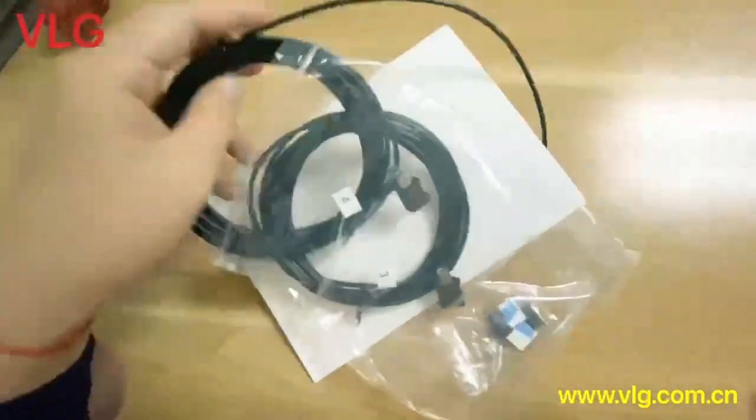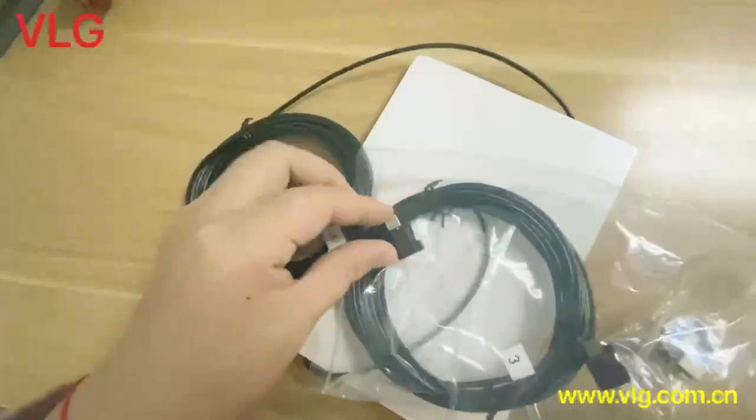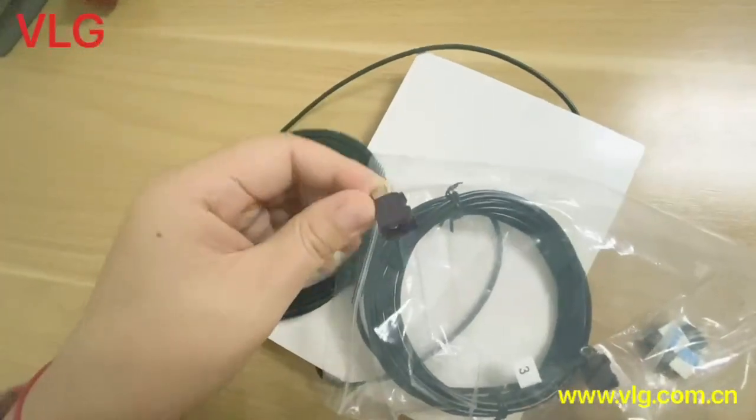This antenna comes with a FAKRA connector, and this connector is customizable.